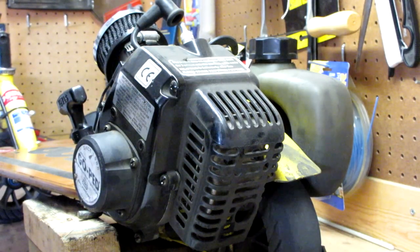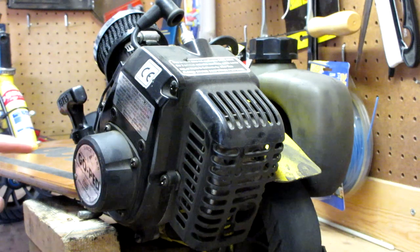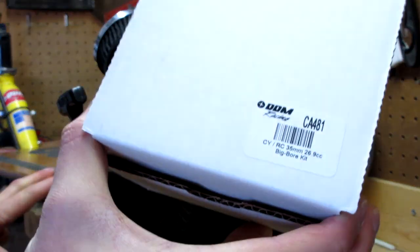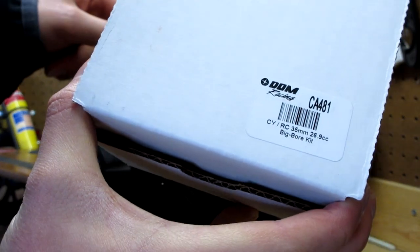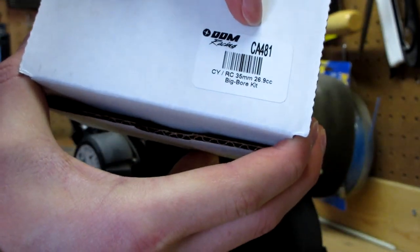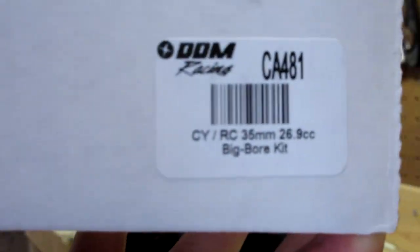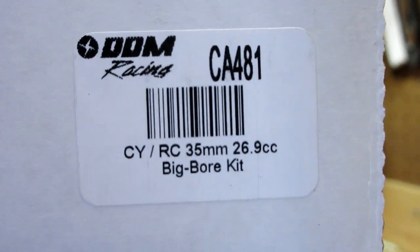Hey guys, so today we're going to be doing a big bore rebuild kit on a GL-23 GO-PED scooter. We're replacing our 23cc engine with a 26.9cc 35mm big bore kit from DDM Racing.